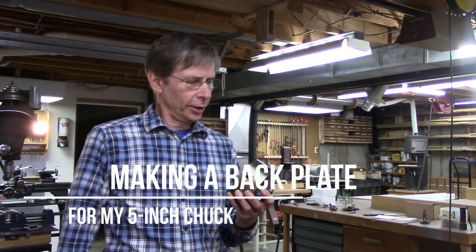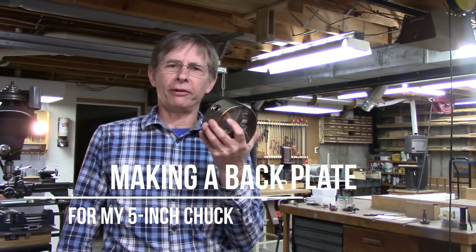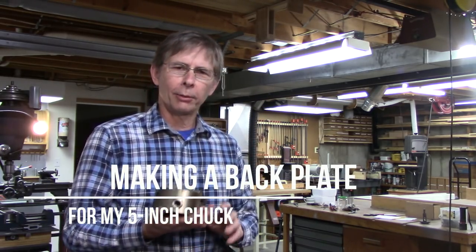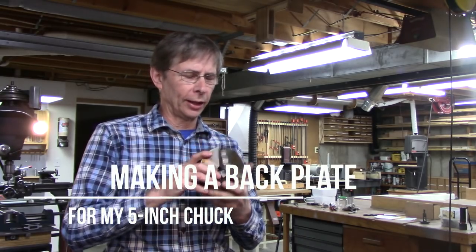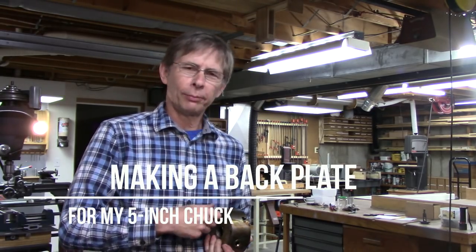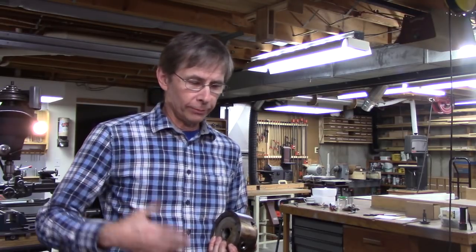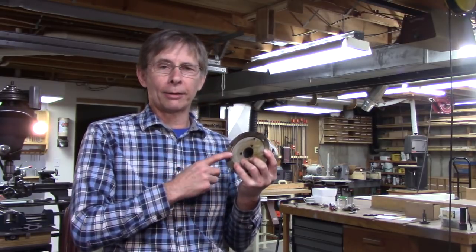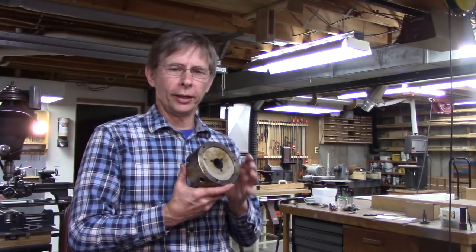Hello, and thanks for joining me. Look what I got here — it's a 5-inch chuck, no backplate. I'm going to put it on my South Bend 11. The South Bend 11 has an inch and 5-eighths threaded spindle. The common size is an inch and a half. I don't know why they went with the oddball size, but I can't get a backplate for it, so we're going to make one today.